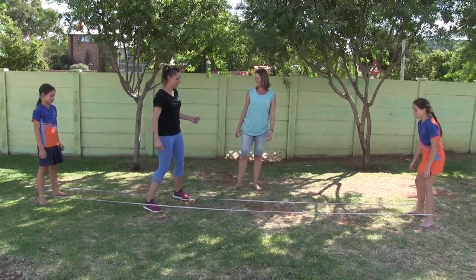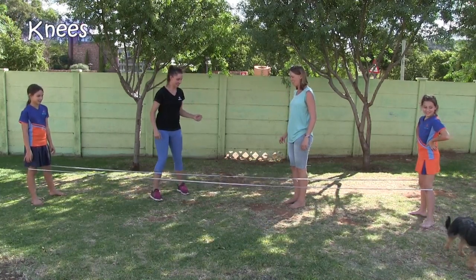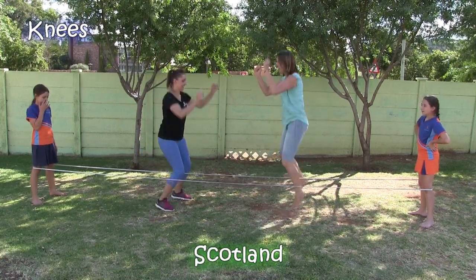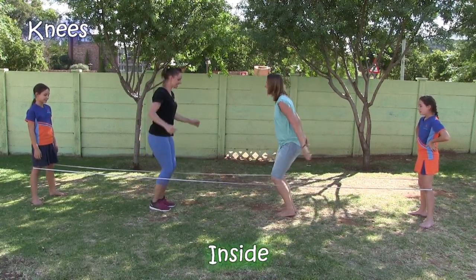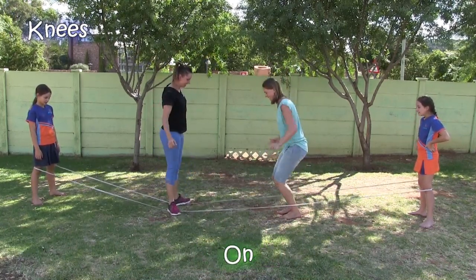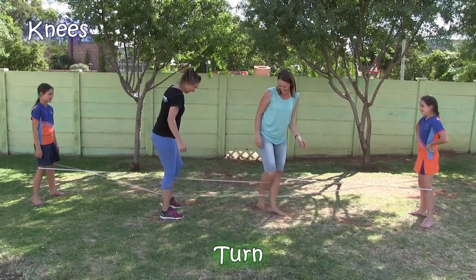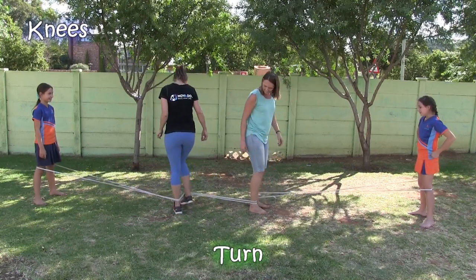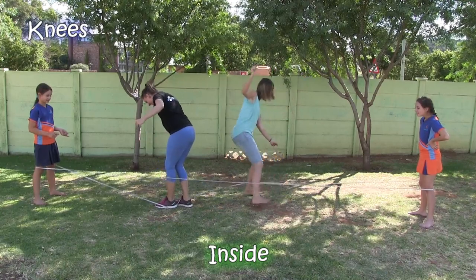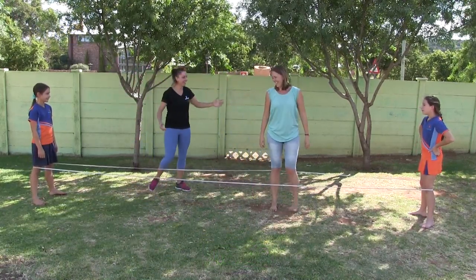Okay, let's do the knees girls — up to the knees. Let's go Anna, the same thing again. England-Ireland-Scotland-Wales. Inside, outside, inside, on. And then out and around. Let's jump together — one, two, three. Almost! Good job.